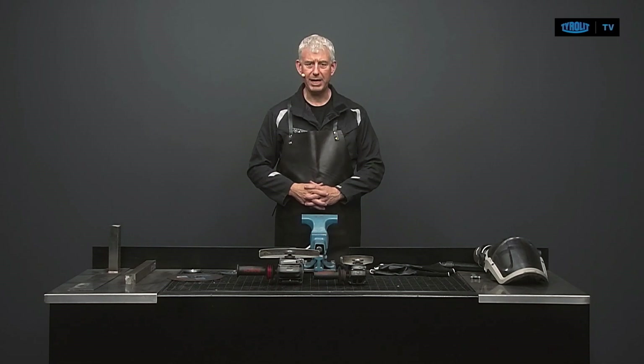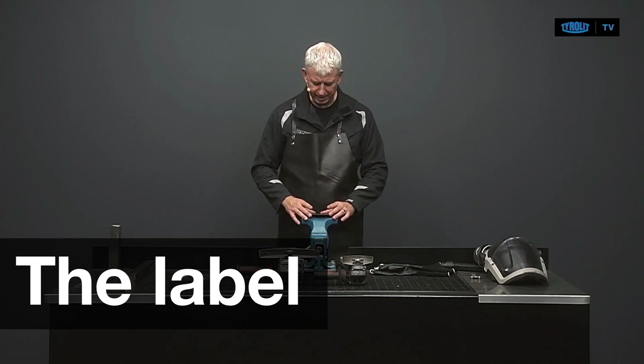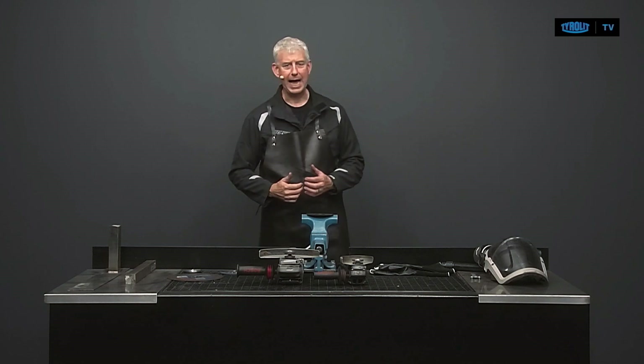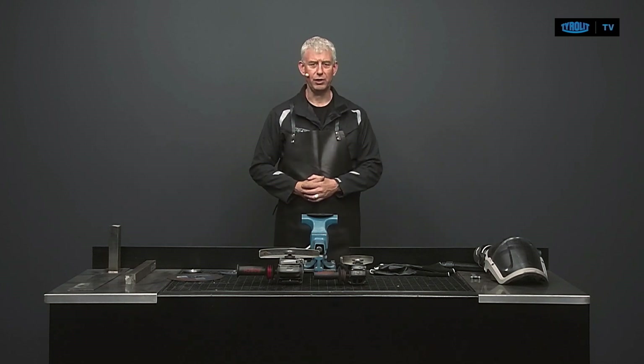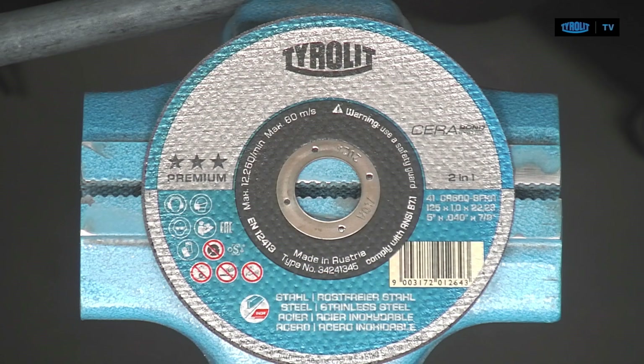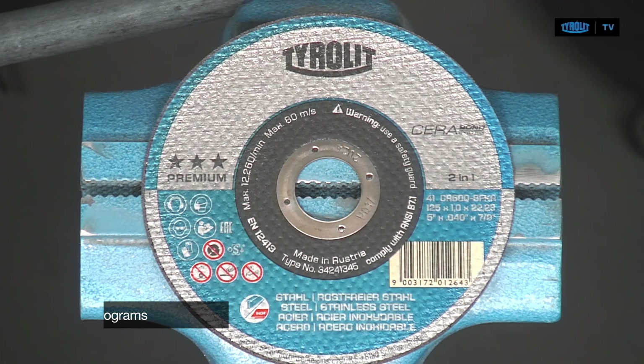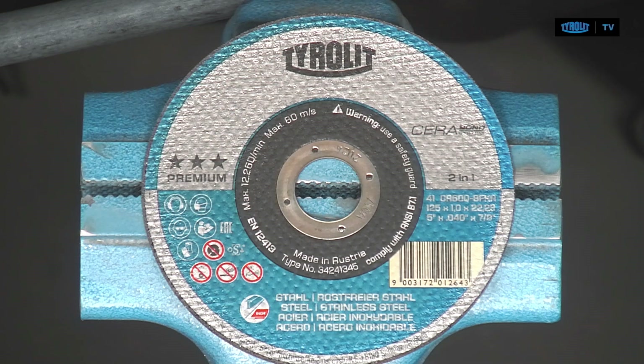What kind of information do we find on a cutting disc? There is quite a lot of information available concerning the use and safety of the cutting disc, and you will find all of it on the label. That includes the safety pictograms about personal safety equipment, a reminder to read the safety manual included in every TIRLIT box, and a warning not to use a disc that has become moist or been exposed to rain.